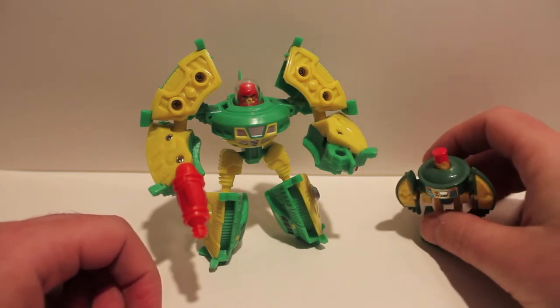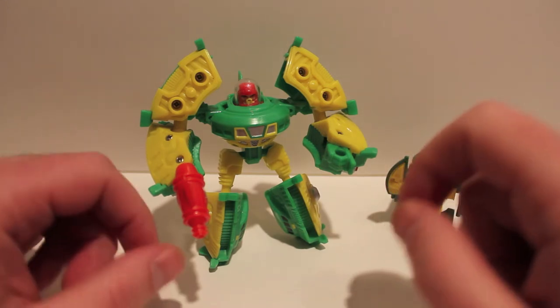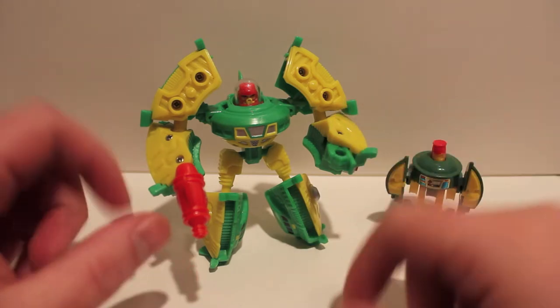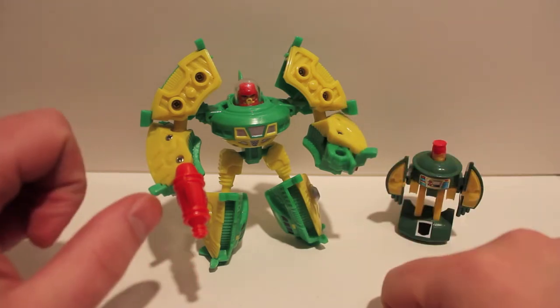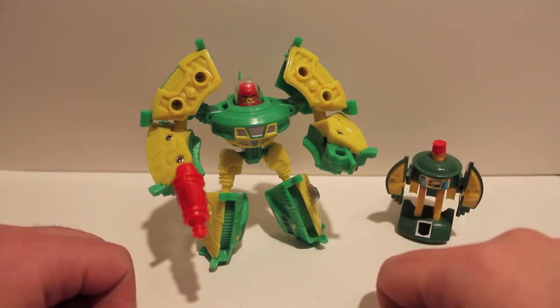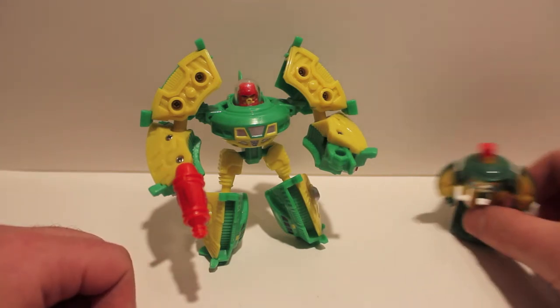I suggest picking him and Hench up. Hench is getting a repaint as Bushwhacker soon, and they're also coming out with Peachcomber and Gears. I'm getting those so you'll be getting reviews of them too.